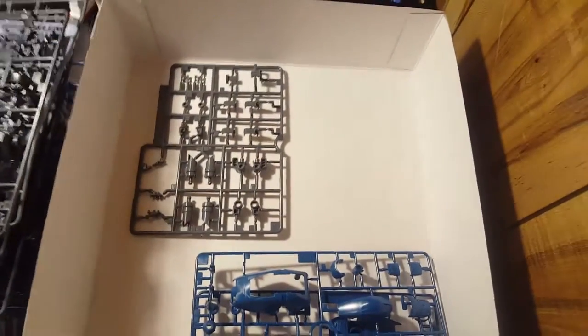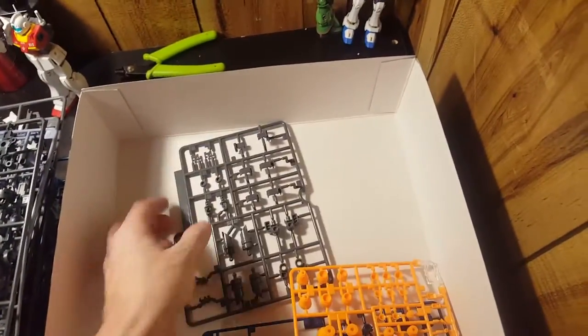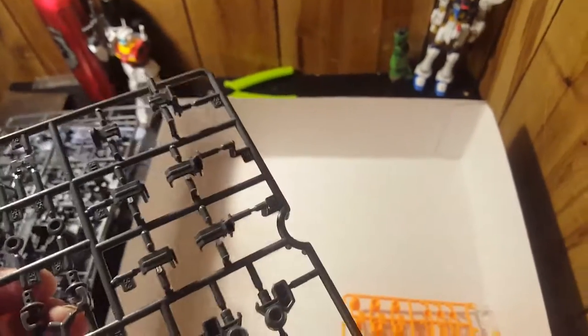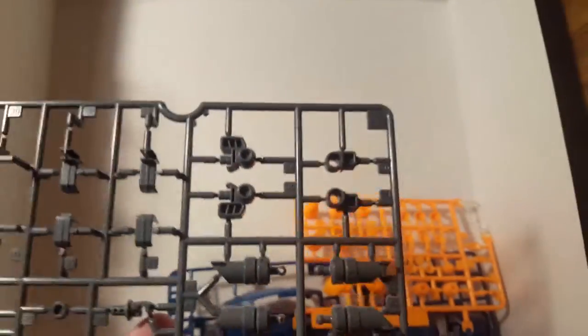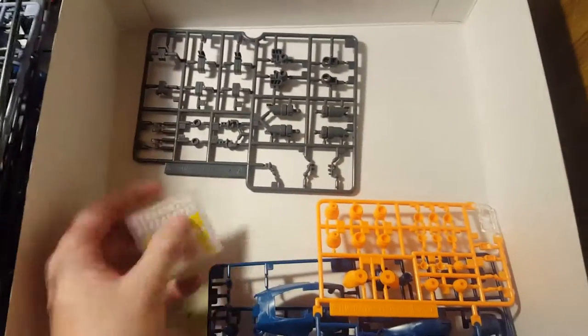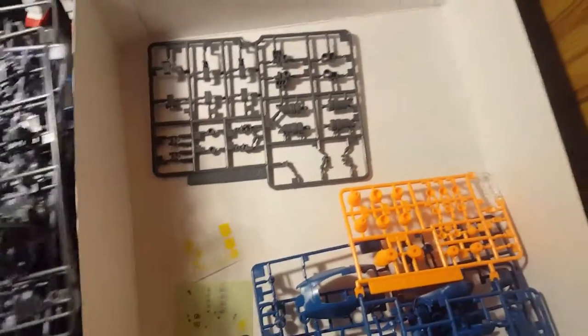Then you got runner H — these are the parts you'd normally have to paint, like the inner frame inner parts, so you won't need to paint most of it. There's a fin — you might have to paint the fin because looking at the stickers, none of them seem to belong to the fin, so you might have to paint the white line on there. This model is actually a mixture of stickers. These look like dry transfers. Here are number 013 — I'm assuming these are screws for the legs and arms to keep a tight fit.